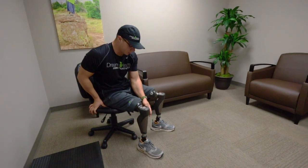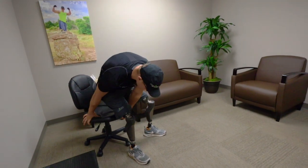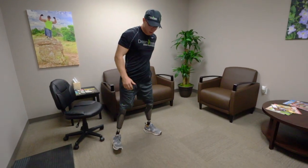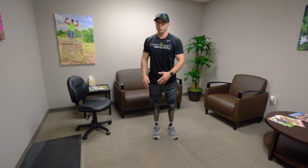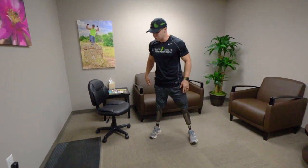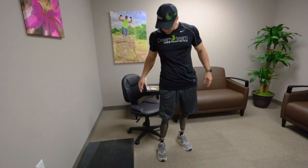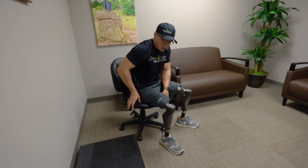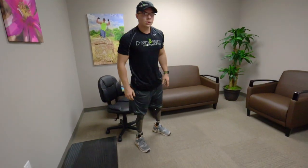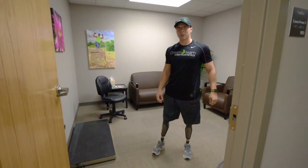Now to get up, you have to scoot to the edge of the chair a little bit so you can get your arm behind you, but you're still keeping that three-point stance and then just getting up like that. That way you don't risk the chair getting pushed out from underneath you. The biggest thing is to keep your body weight and center of gravity over the bend of the knee — just like that. Good, over and out.